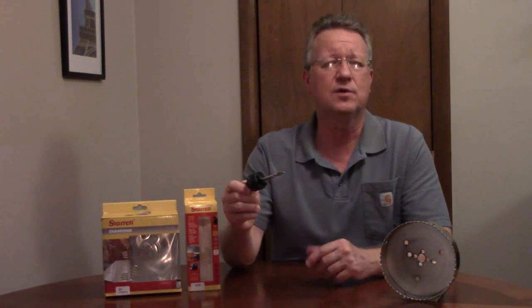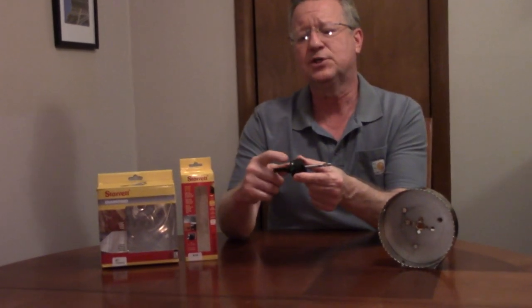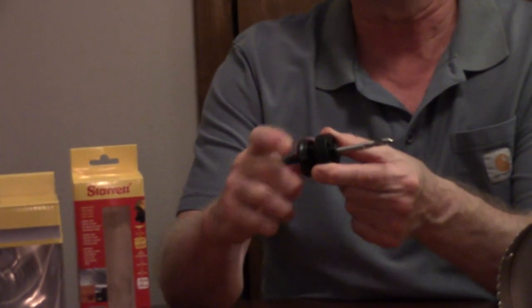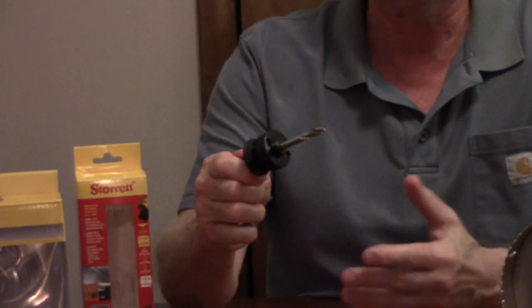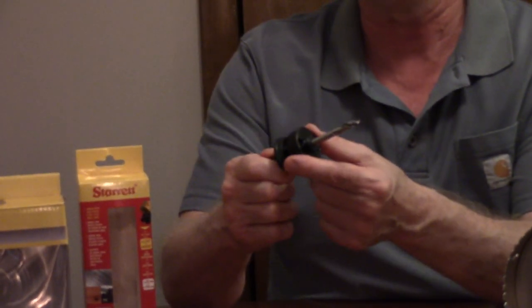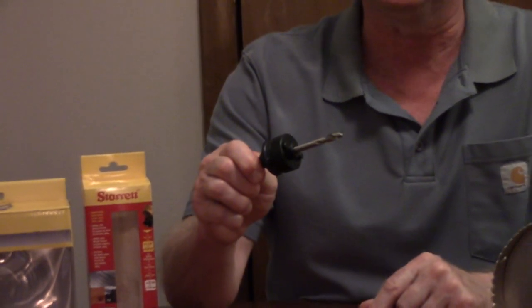The Sterrett locking arbor for their hole saws comes with either a high-speed steel or a carbide-tipped pilot bit. Rather than turning the bottom collar like you do on many arbors, this one pulls down to lower the locking pins. You would screw this onto your hole saw, line up the holes with your pins, and then push up to lock it in place.